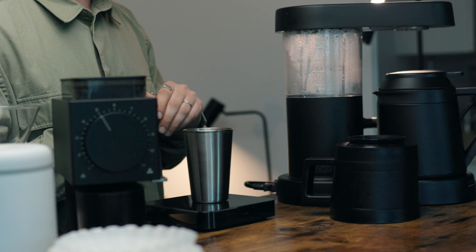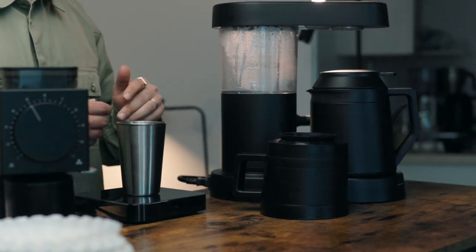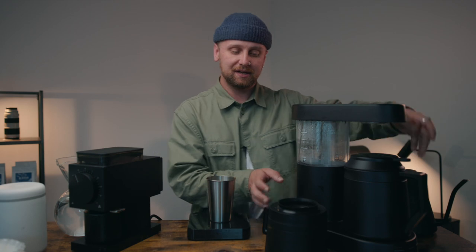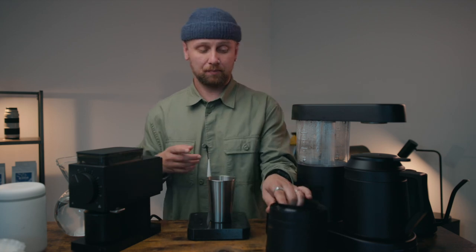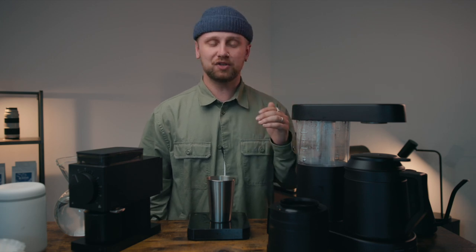The Ratio 6 is a very simple but sleek and elegant machine that delivers exceptional coffee. It's made up of a few main parts: the body, the carafe with the lid, and the actual brew basket, which comes apart into three pieces. One thing about this brewer is that it's a one-button brewer — it does all the work for you. You just add the coffee, add the water, and let it do its thing.